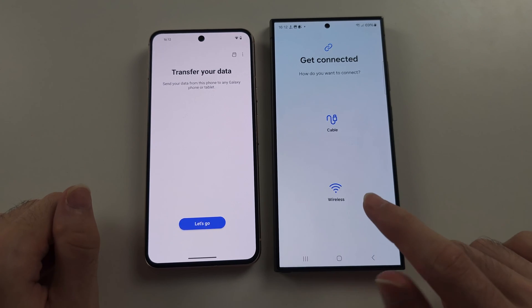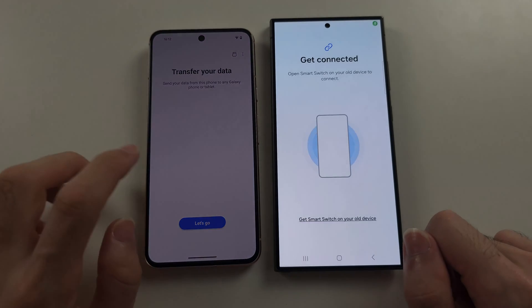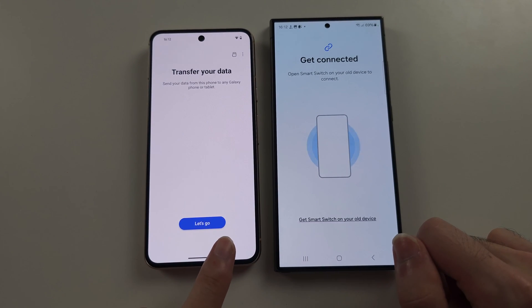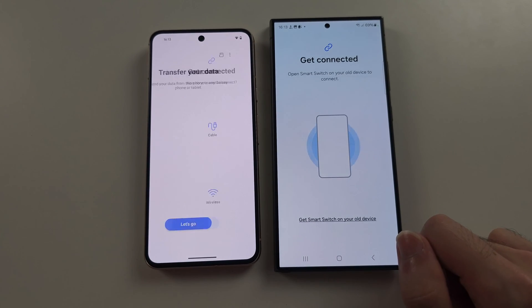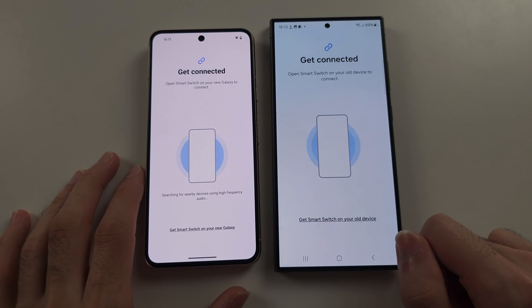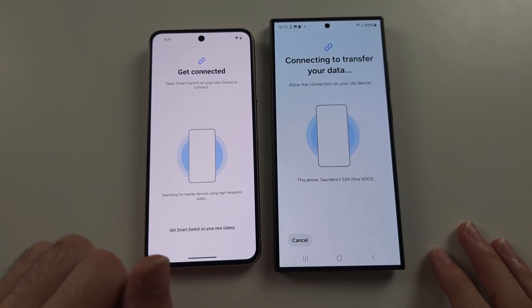From here, we're going to try Wireless, so tap Wireless, and then it says Get Connected. You will either see Let's Go, or there will be an option to Send and Receive. Tap Let's Go or Send Data, then tap Wireless, and then it should be able to detect both devices and connect.